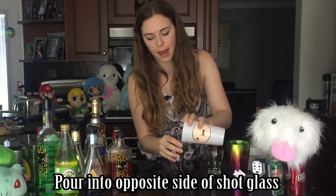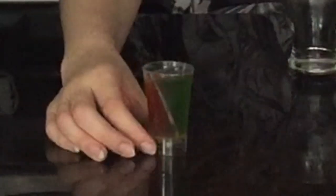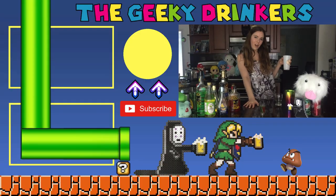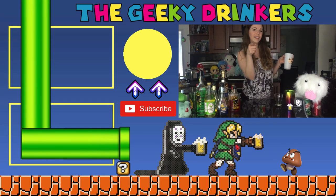And check that out guys — isn't this gorgeous? It's going to taste just as good as it looks. So there we go, a drink based off of Aquaman. Thanks for watching guys and stay geeky.